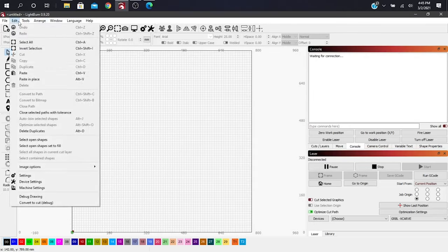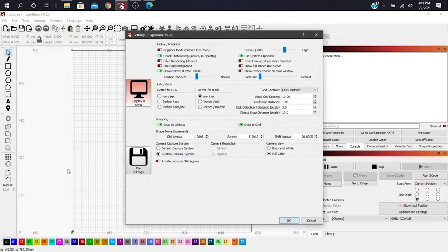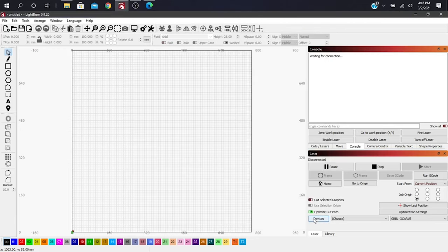Also make sure that when using a diode laser versus a CO2 laser, you select millimeters per minute. It defaults here, so if you have any issues on that prior screen, go here first and select the better setting for diode: millimeters per minute. And that's really it for setup.